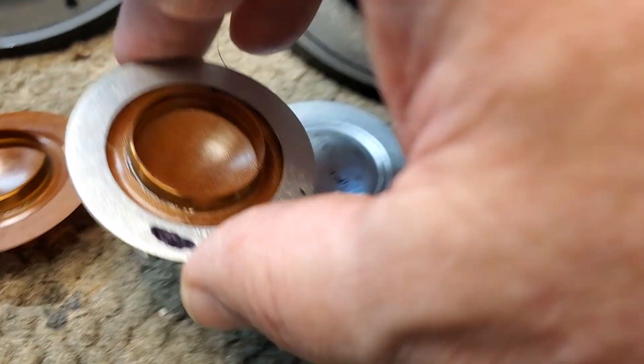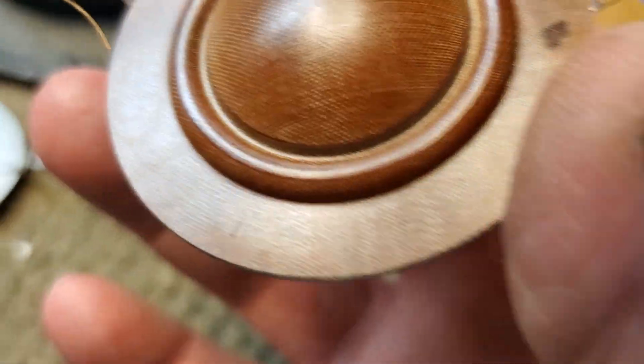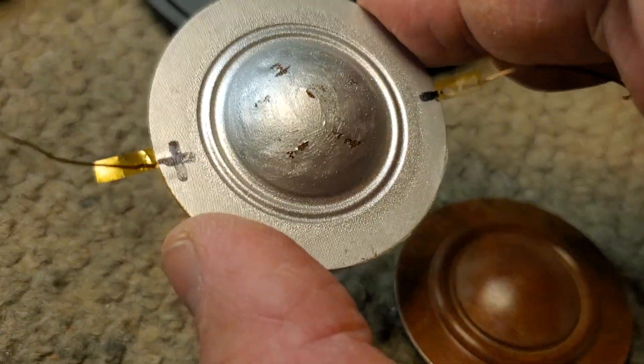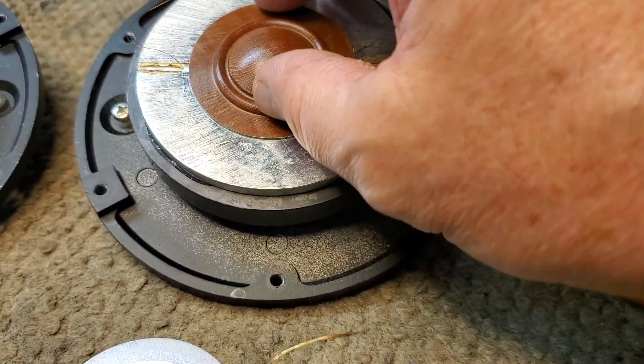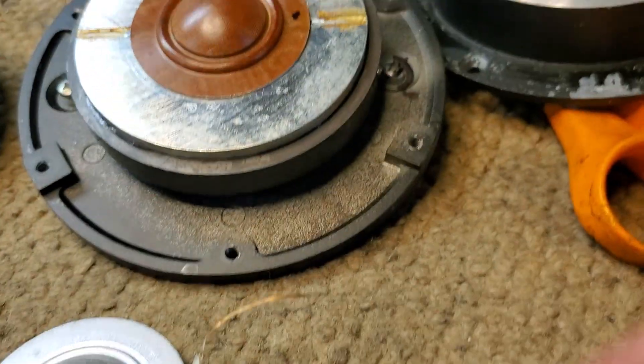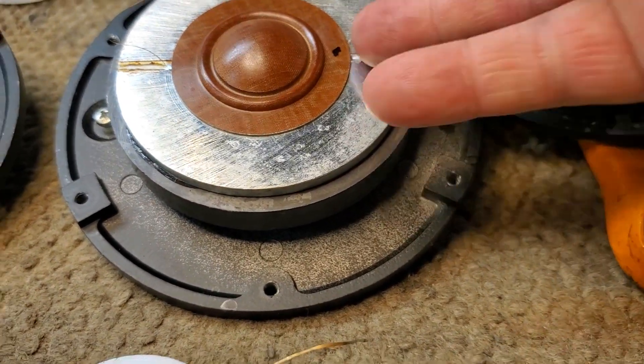You can see the outer diameter — the outer trim of this phenolic diaphragm is pretty dead on with this one. So this one's going to fit right in there. I've kind of done a test sweep already and it works pretty decent.